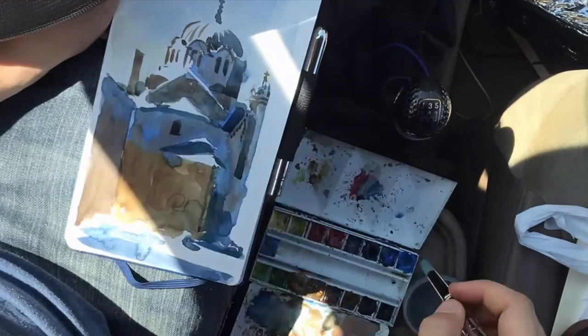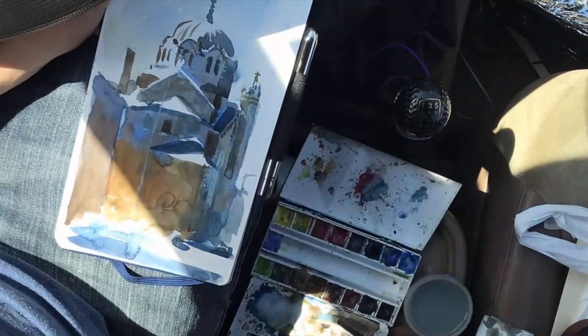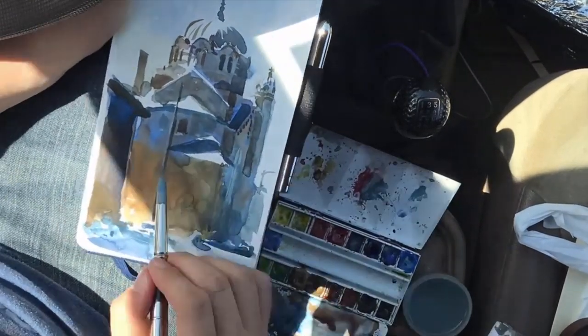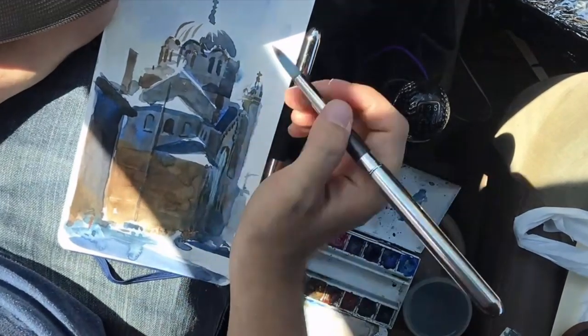My aim here is to add in details, but reduce the details as I get further away. My goal would be to have that distant dome look further away, the middle dome look a little bit further away, and then the sharpest value contrasts to be on the areas that are closest to me.